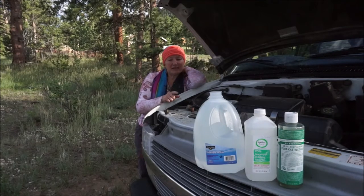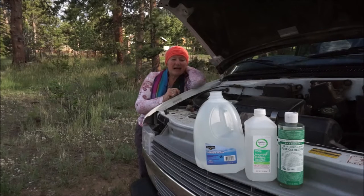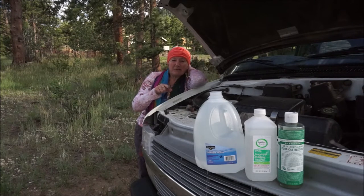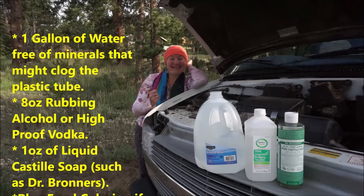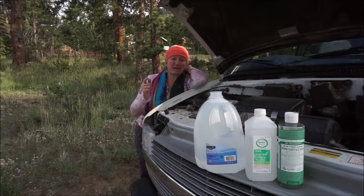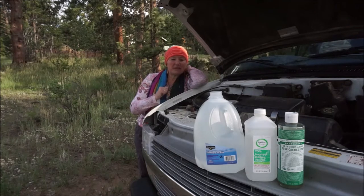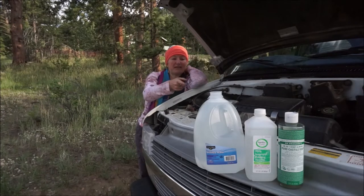So I decided to make my own, and for that I am going to use distilled water, isopropyl rubbing alcohol, and liquid Castile soap. Now if I were going to use a whole gallon of water, I would use eight ounces of rubbing alcohol — or I could use eight ounces of a high proof vodka. If you want to use vodka, go ahead — I'd rather drink it. But that is to stop the water from freezing so it'll work in winter. It's summer now, so I don't really need it, but I'm going to put some rubbing alcohol in anyway. And I would use one ounce of liquid Castile soap — a gallon of water, eight ounces of rubbing alcohol, and one ounce of liquid Castile soap like Dr. Bronner's like I have there.